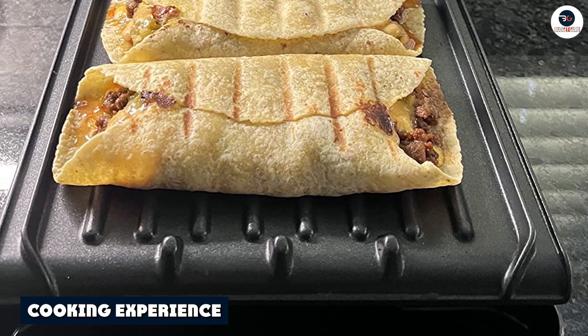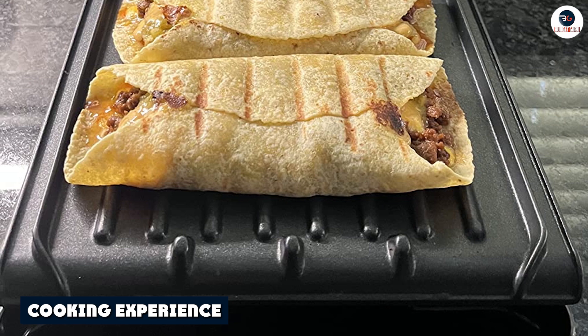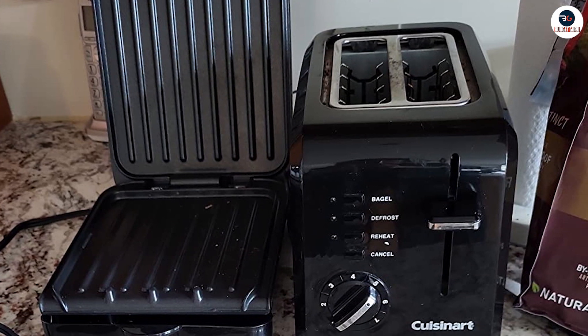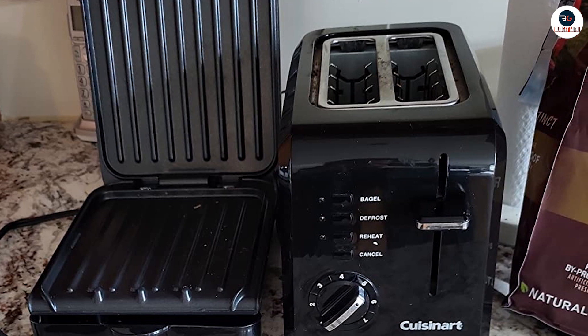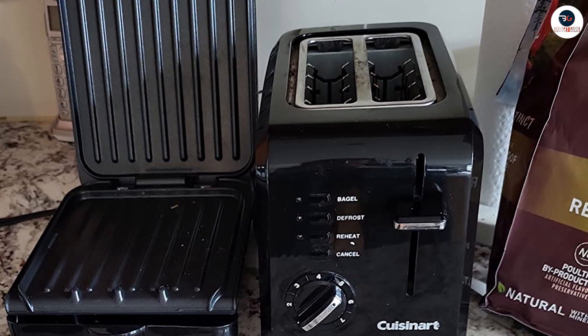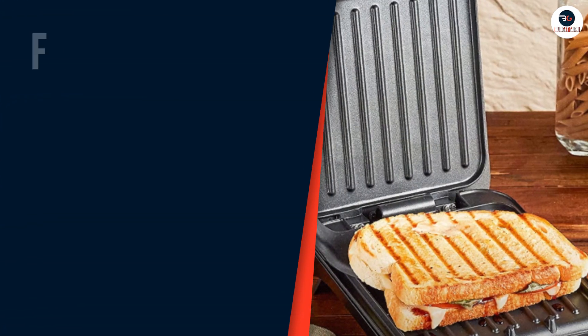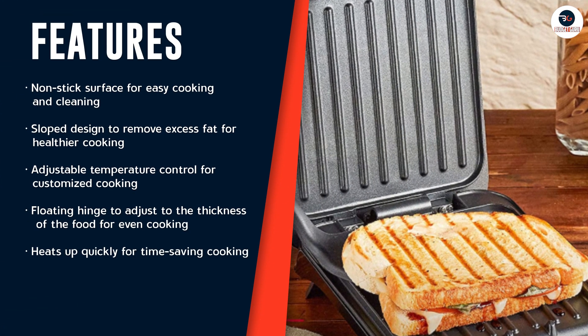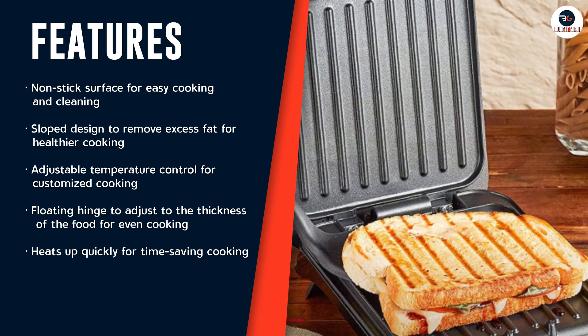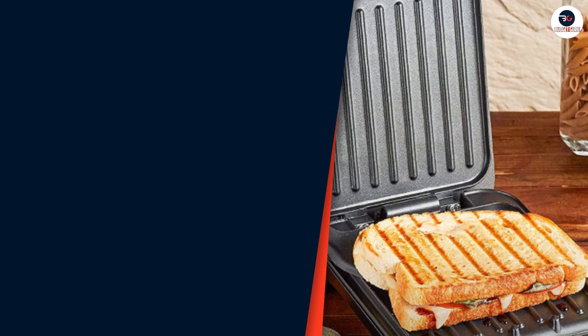The George Foreman Electric Indoor Grill is perfect for cooking a wide range of foods, including burgers, chicken, fish, vegetables, and even desserts. The grill heats up evenly, ensuring that your food is cooked to perfection. The sloped design ensures that excess fat drains away, making your food healthier. The non-stick surface also means that you can cook with minimal to no oil, reducing the calorie content of your meals.